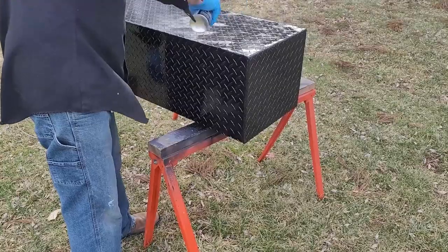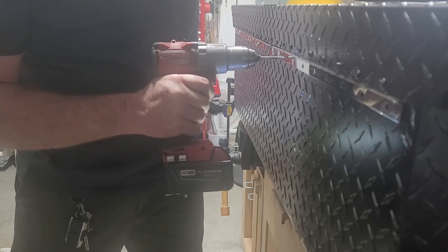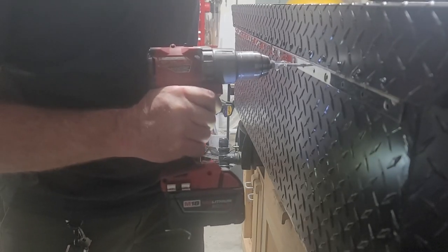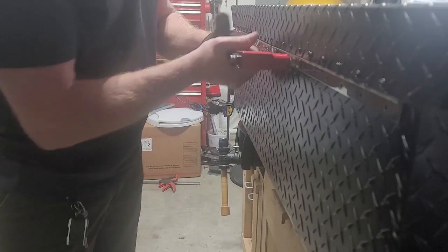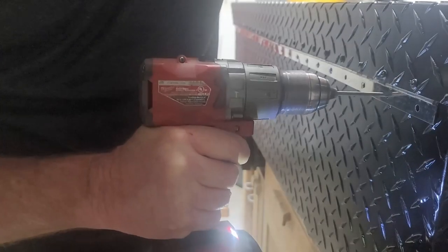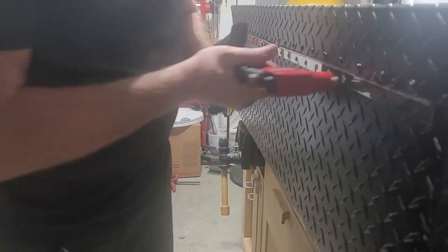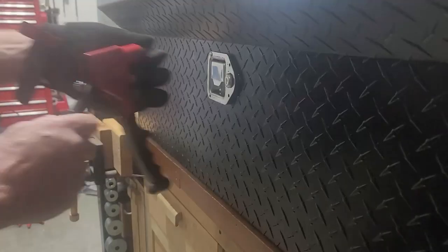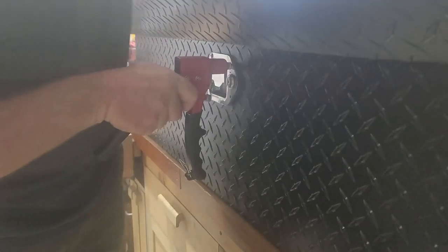Once painting is done and everything is dry, it's time to attach the lid to the main box. I'm going to drill out all the holes from the piano hinge, use aluminum rivets, and attach the lid to the box. Once all the rivets are in, I'll turn the box around, put the latch in, drill it out, and rivet that in place as well.